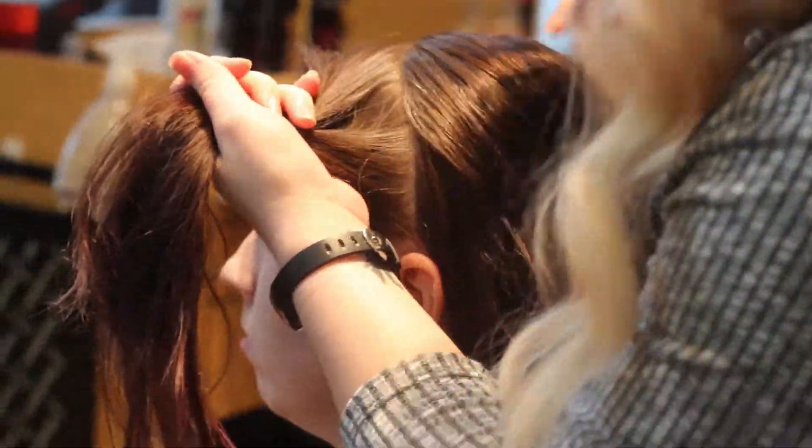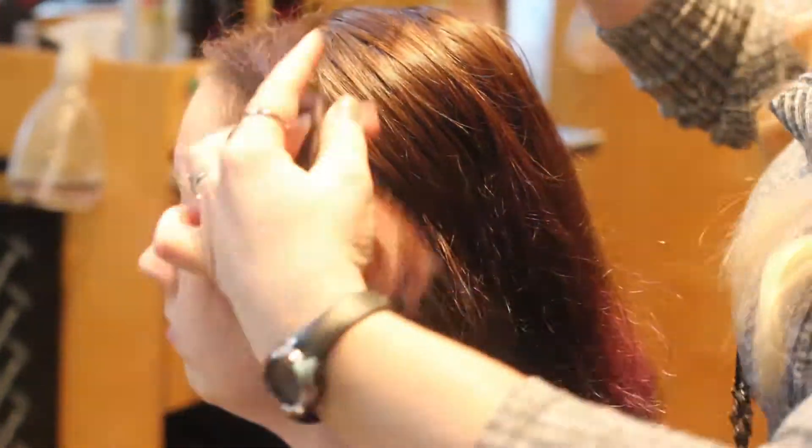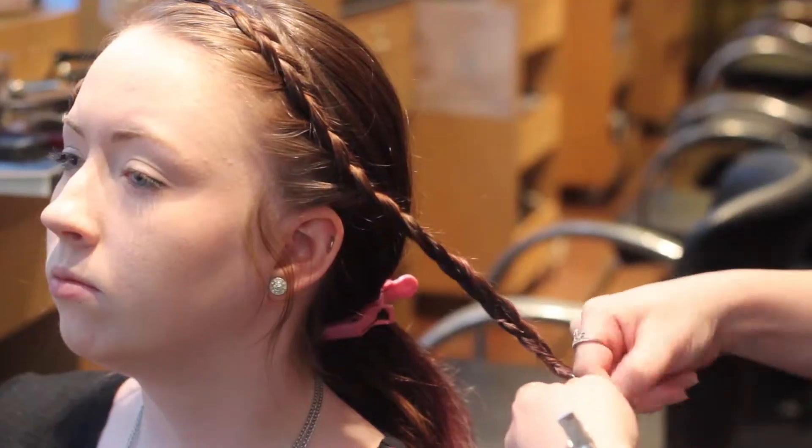Section off a section about two inches from the top of the head down to the ear. Do the same on the other side of your part. Create loose Dutch braids with both sections aiming right behind the ears and secure with hair elastics.